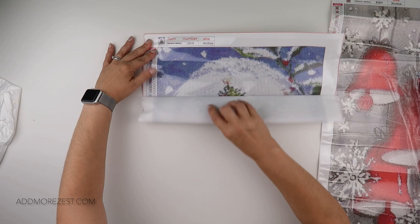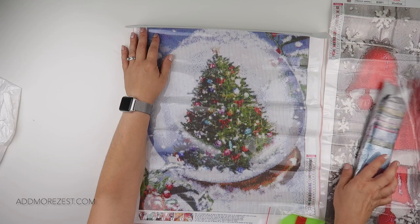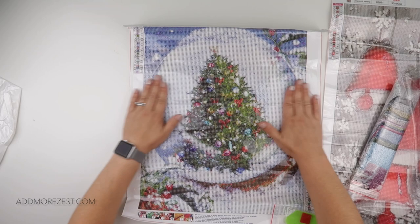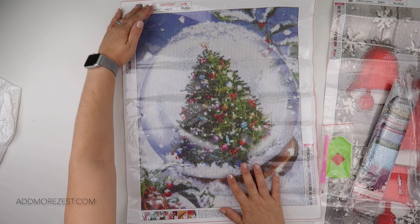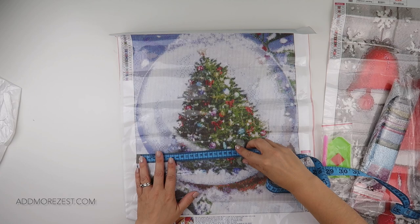Did I go all out Christmas? I think I may have done. This may just be a Christmas episode from DIY Digital Arts. This one is a snow globe — a Christmas tree in a snow globe. The snow globe looks like it is stuck in some snow, just to add that little bit of extra. It is 40 by 50 centimetres.